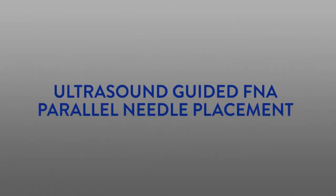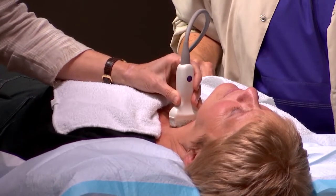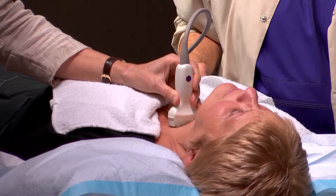Parallel Needle Placement. Place the probe on the skin above the target with a clear path for the needle to penetrate the target. Make sure your hand is supported to facilitate maintaining steady probe position.